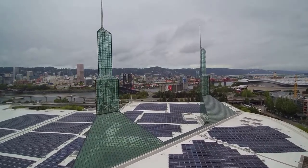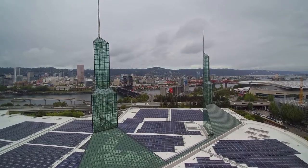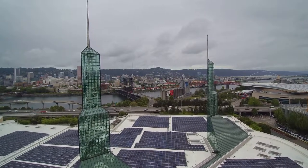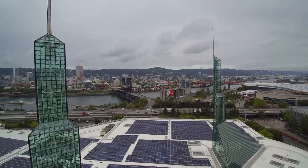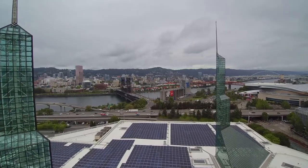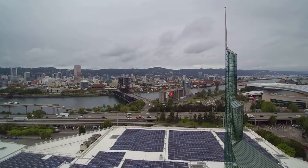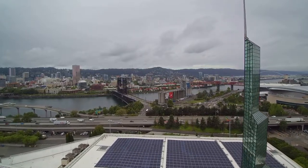How does DIY solar power work? DIY home solar power systems have three basic components: photovoltaic panels, inverters, and mounting systems. Photovoltaic panels generate an electrical charge when the sun's rays shine on them. Each panel contains solar cells which work to capture the sunlight and convert it into a flow of electricity.